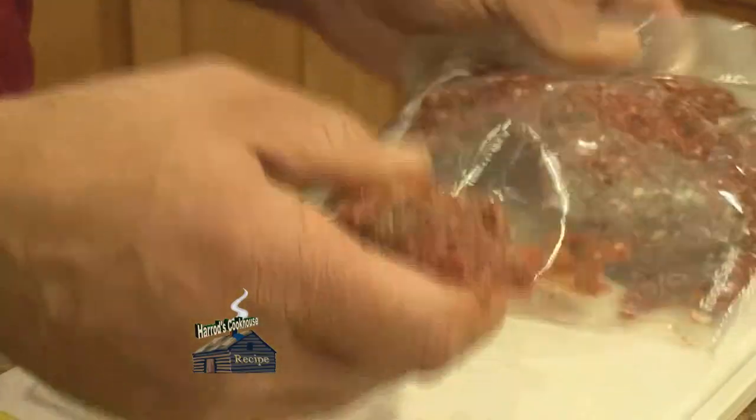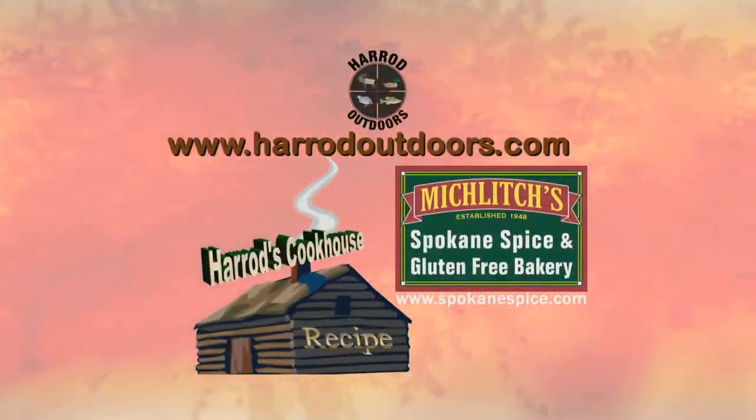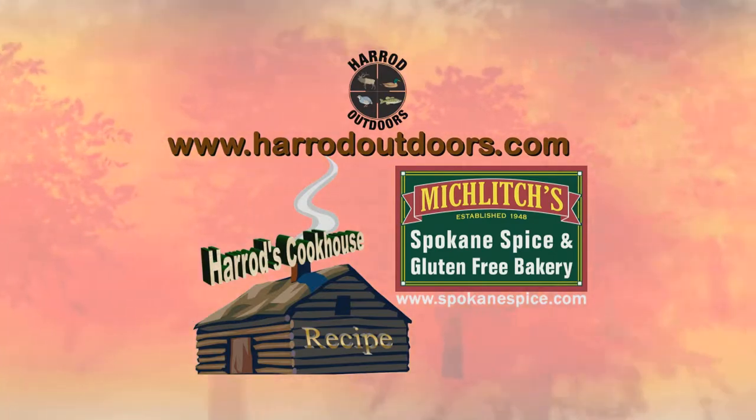The sausage is ready to cook and enjoy — it's smelling good! For this and other great recipes, visit the Harrod Outdoors website and tune in next week for another great wild game recipe.